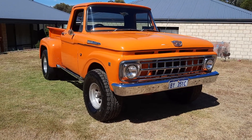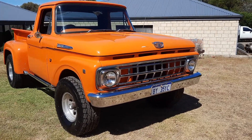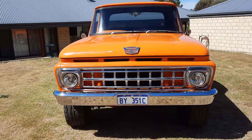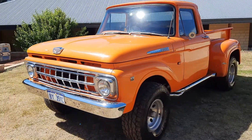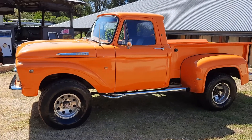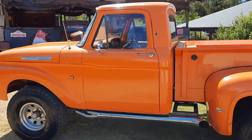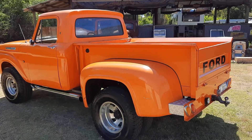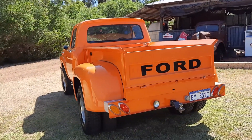Welcome back to Yarny's Garage. Here's a new toy that followed me home today — a 1962 F100 4x4, 351 Cleveland. Nice little step side.